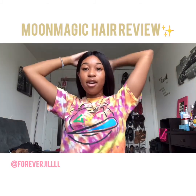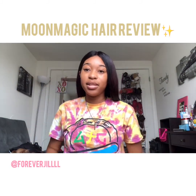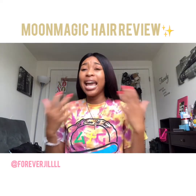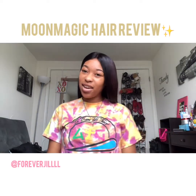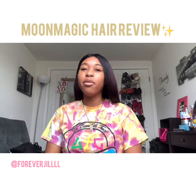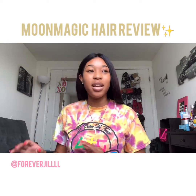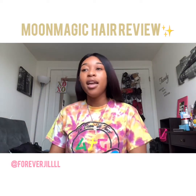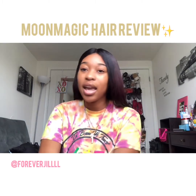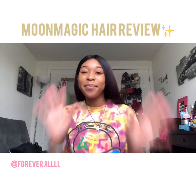This is Moon Magic Hair on AliExpress — they usually have coupons on there. This is the Brazilian straight 18 inch and I love it. I've had it since October, but I'm going to start wearing it more. This is my initial review since I haven't worn it every day, and I will get back to you guys maybe in another month. Bye!